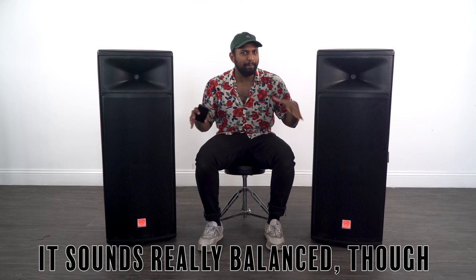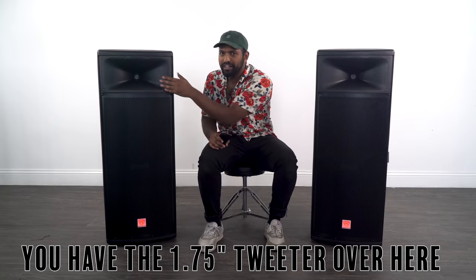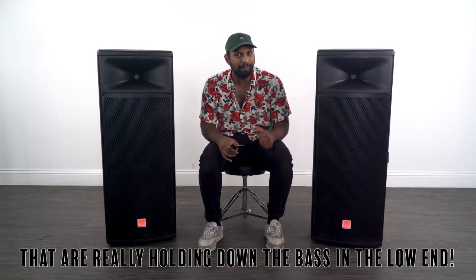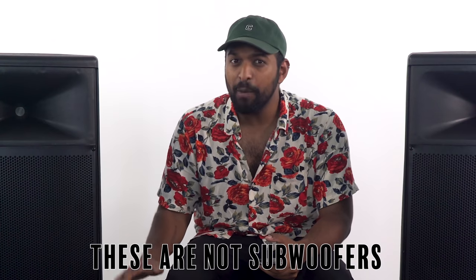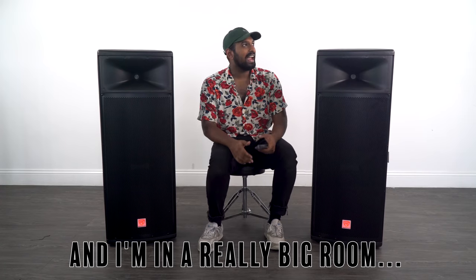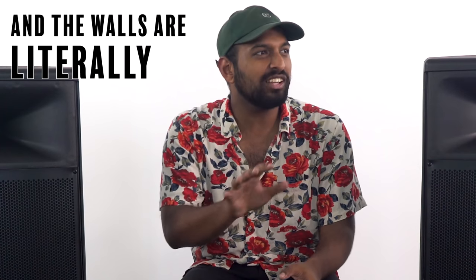It's really balanced — you have the 1.75-inch tweeter handling the high end and four 15-inch woofers really holding down the bass and low end. These are not indoors — you can hear how tough it is. I'm in a really big room and the walls are literally shaking. Right from the demo you can see what an absolute beast this speaker is.